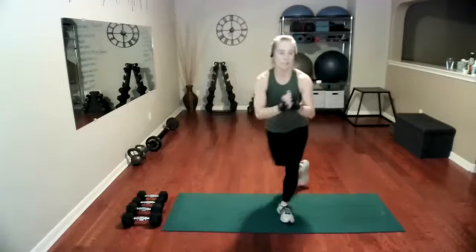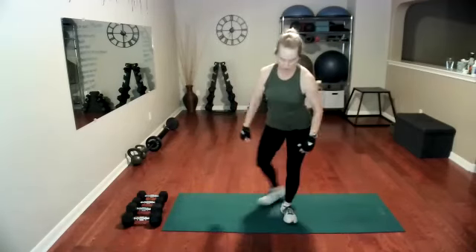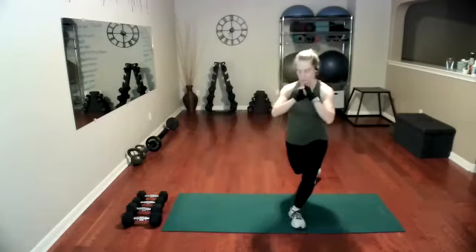So knees one behind the other, but it does cross over a little more. If you have knees that bother you, you can just stay with regular reverse lunges. Go low on this one — once you get in position, drop it down. And one more. Single leg reach is our next move.